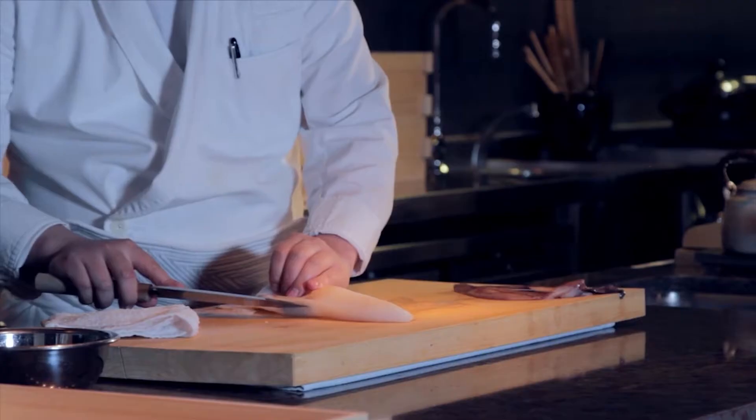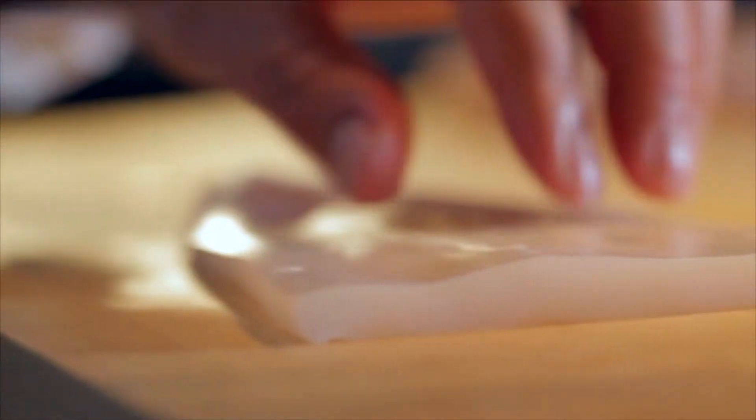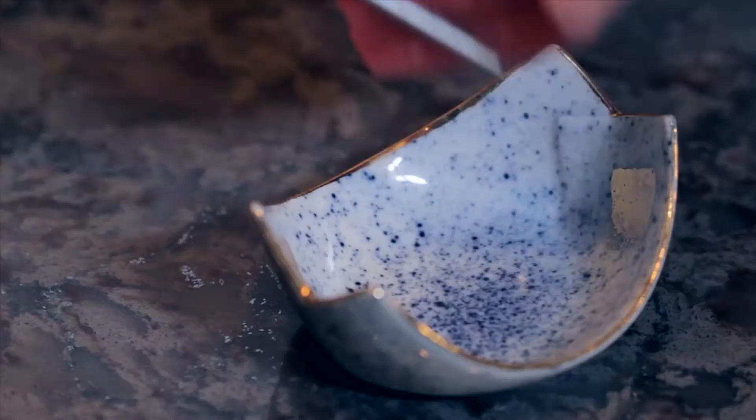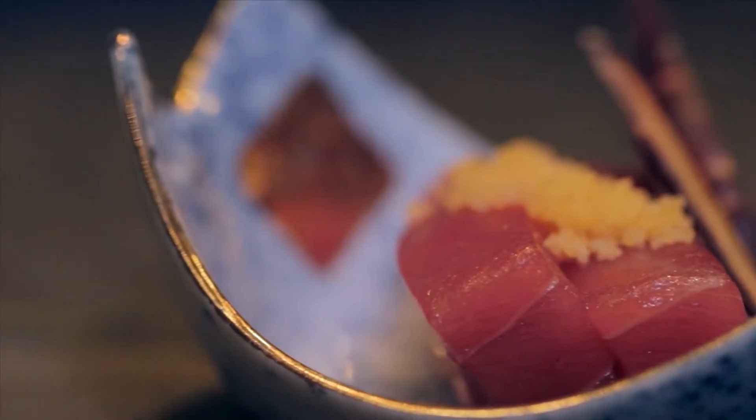Sashimi. The sashimi is a Japanese delicacy that consists of fresh raw seafood sliced into very thin pieces. It is usually served in fancy plating arrangements with garnishing and is eaten with soy sauce and wasabi.